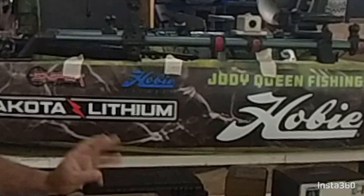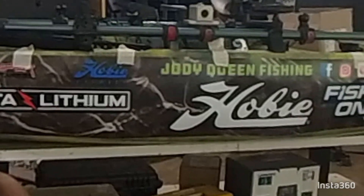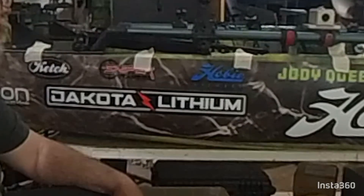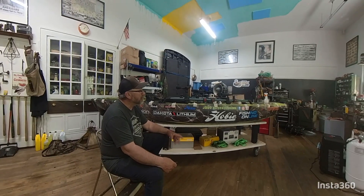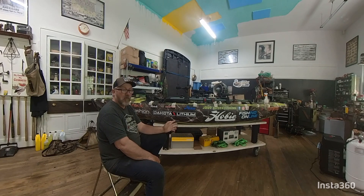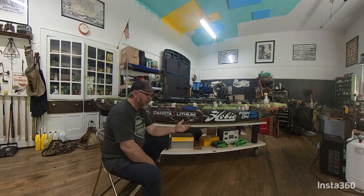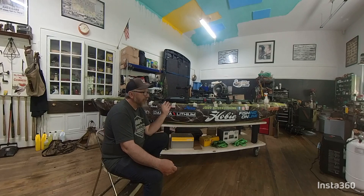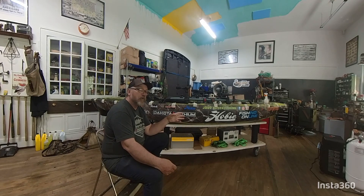This is only the third boat I've ever done, so I learned a few things on the second boat. I'll share that with you. First of all, when you're cleaning your boat, I usually like to go over it with a real light solution — maybe one drop to about 16 ounces of liquid in water. I'll spray it down, get all the boat scum off, and get it cleaned up real good.